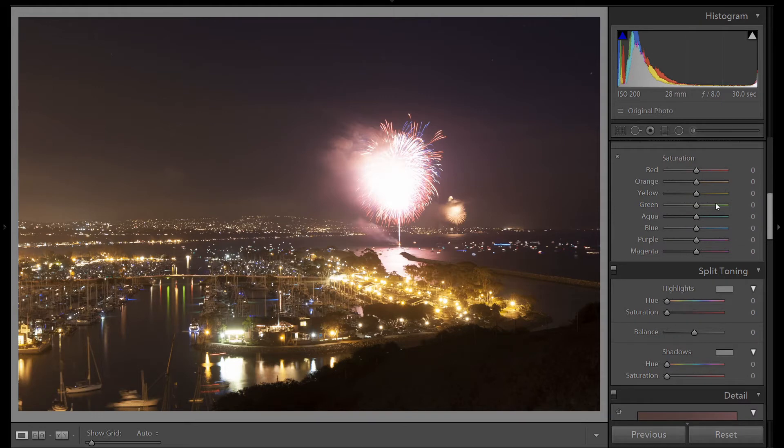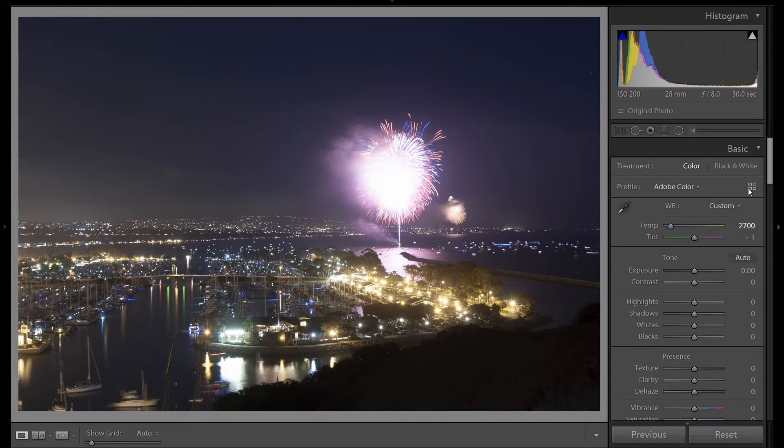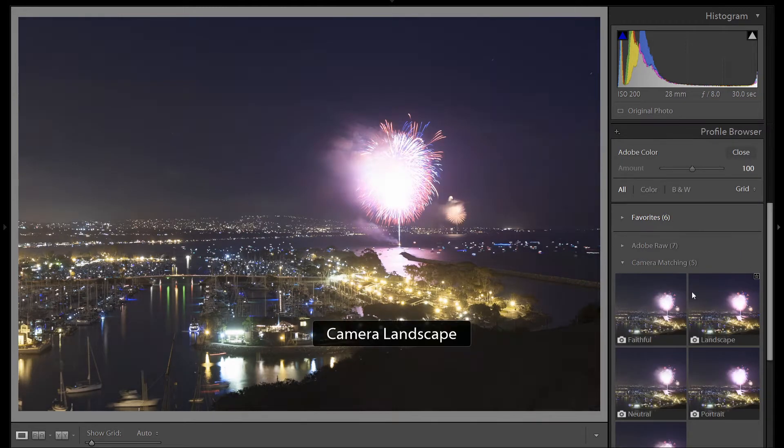Continuing up, we're going to return to this area, but for now we'll go to our basic panel. The fireworks show didn't start until a little after blue hour, so the sky was starting to turn black. Let's try and get some blue color into the sky by lowering the color temperature a little bit. My goal for this image is to have very vibrant colors, and the easiest way to do that is to click here and choose Camera Matching Landscape. As you can see, when we hover over it, we get much more vibrant colors — so this is a good starting point. Let's select that.